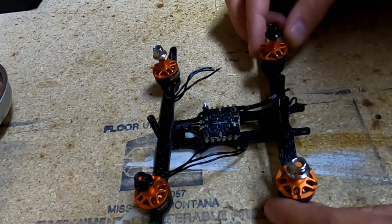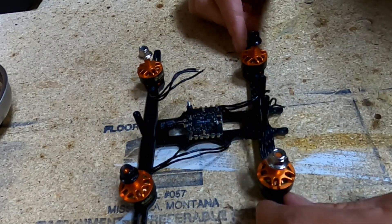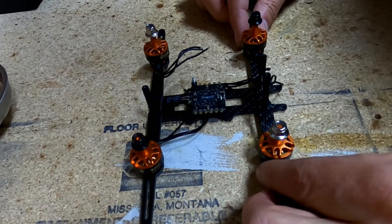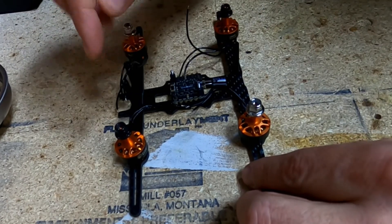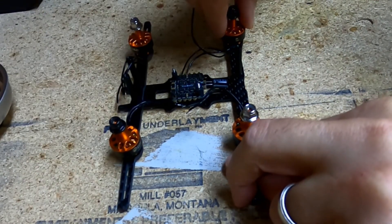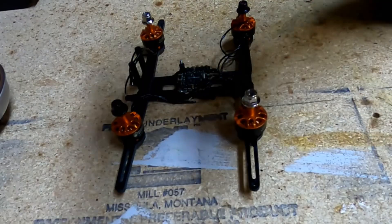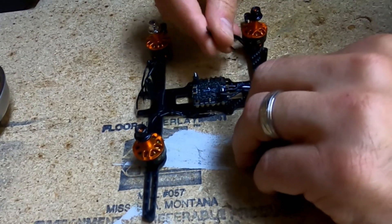Let's talk about build prep. I've loosely put the donut frame together and placed the motors, putting in just two screws per motor — don't put in more than two until everything is set and ready. Looking at the setup: this is the back and this is the front of the quad. I've got my counter-clockwise motors here and here because they spin props outward, and my clockwise motors here and here.